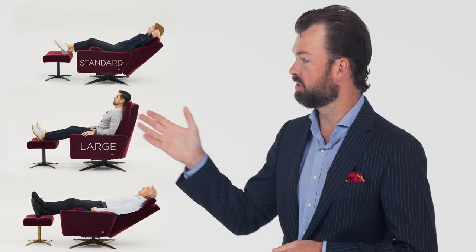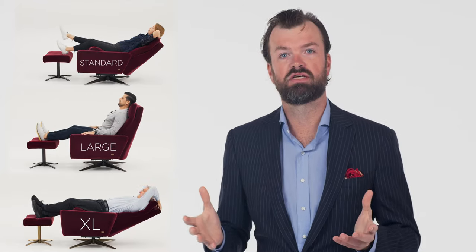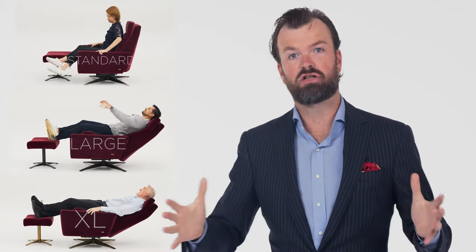How many sizes are there? Another fantastic question. There are three sizes across all 11 styles: the standard, the large, and the extra large. The difference on each chair is a two-inch increment in the back, and the seat gets a little bit wider from standard to large to extra large.